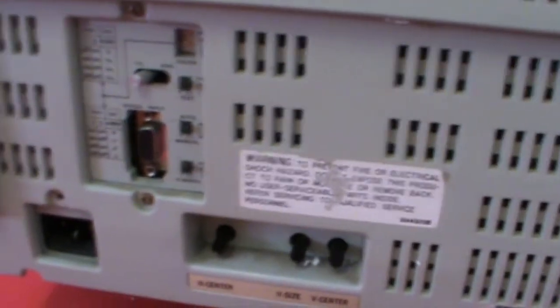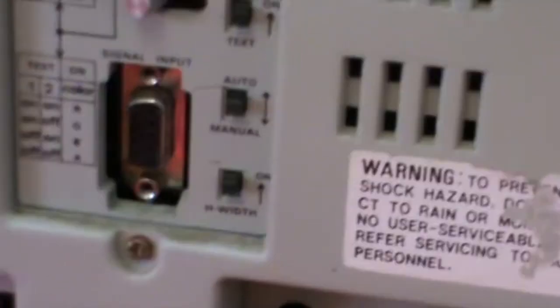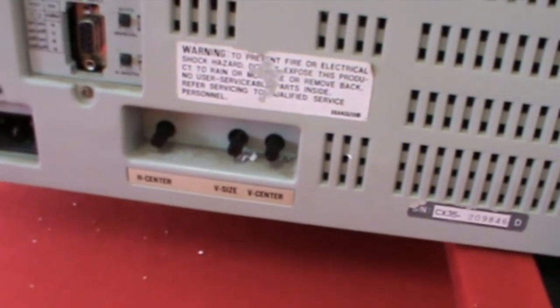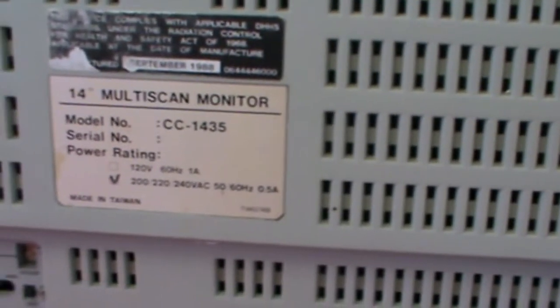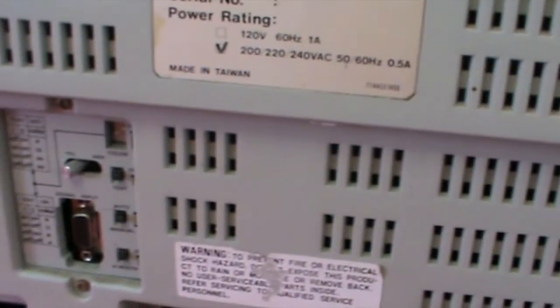We have quite a lot of switches on the back, including TT analog mode and a lot of text switches — all sorts of adjustments you can make. So it'll be very interesting. We've got H-Center, V-Size, and V-Center adjustment on the back too. The model number is CC1435, so I'll look up and see if I can find a manual. We just need to make up some sort of video cord to be able to hook it up and see how we go.